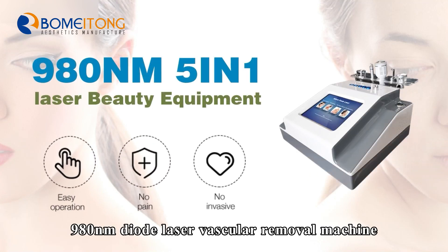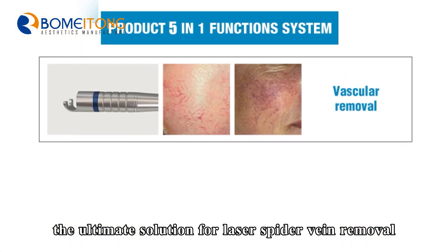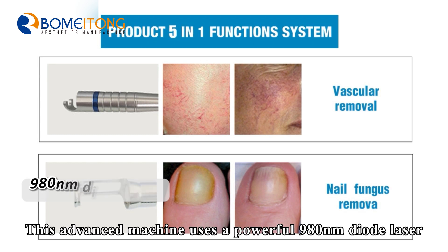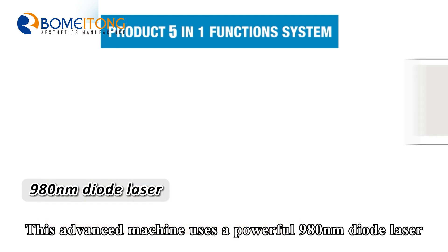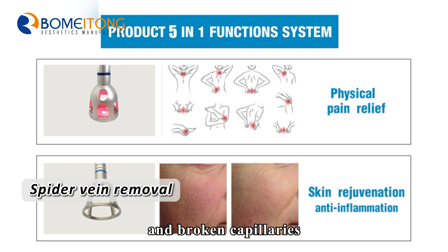980 nm Diode Laser Vascular Removal Machine — the ultimate solution for laser spider vein removal. This advanced machine uses a powerful 980 nm diode laser to target and eliminate unsightly spider veins and broken capillaries.